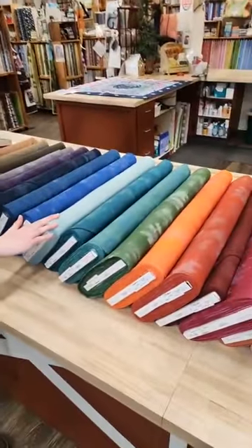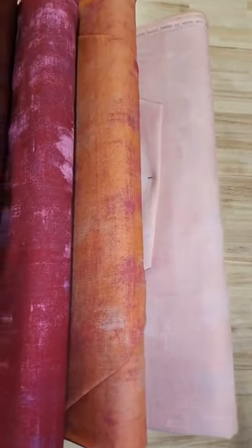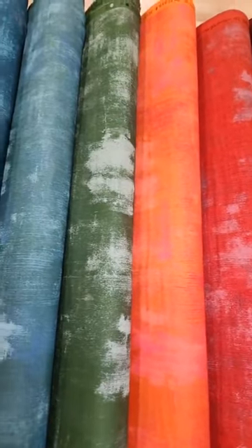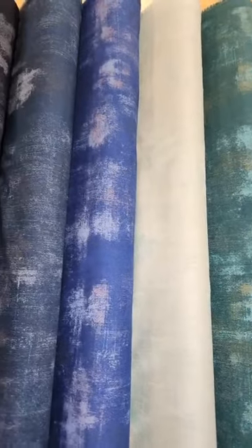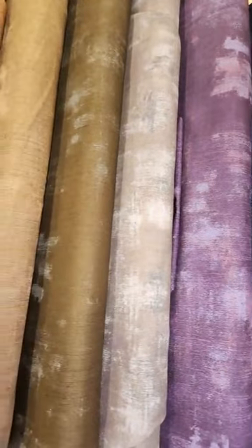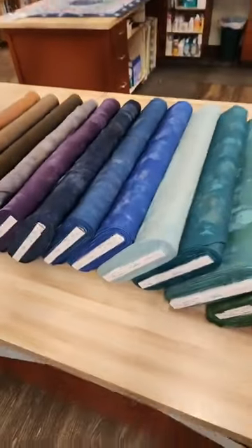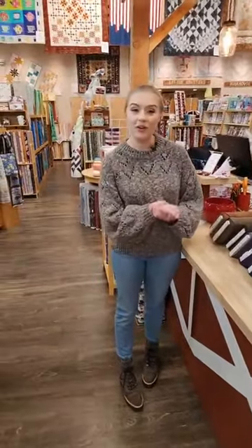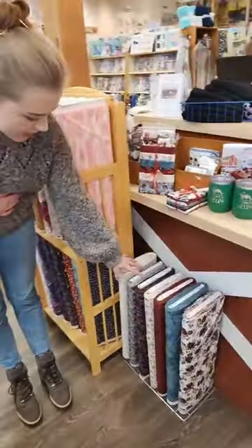We also just got in a bunch of new Grunge fabric by Moda — this beautiful tone-on-tone with their unique way of printing a beautiful texture. Lots of new colors to check out. There are lots of people who love Grunge and like to collect it because it goes with so much. We're very excited about that — it's going to go over in our Grunge section right up front.